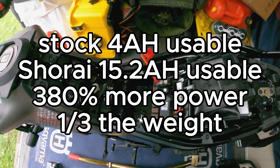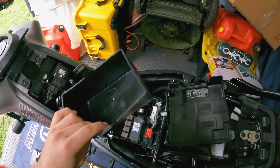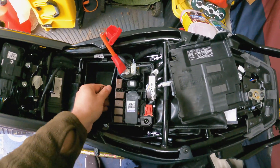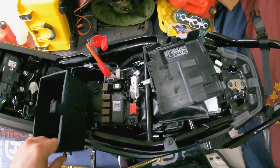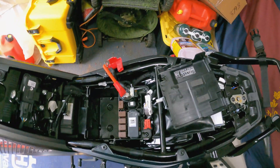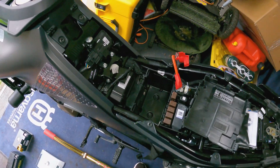The battery removal was pretty easy. The battery comes in this rubber basket which was just sitting in there, and that was actually the trickiest part because the rubber makes it a bit sticky and difficult to pull out. You just pull off the positive and negative terminals, pull the basket out with the battery in it, wiggle it out gently, and that's it. The battery cover came off super easy — it's right under your seat.